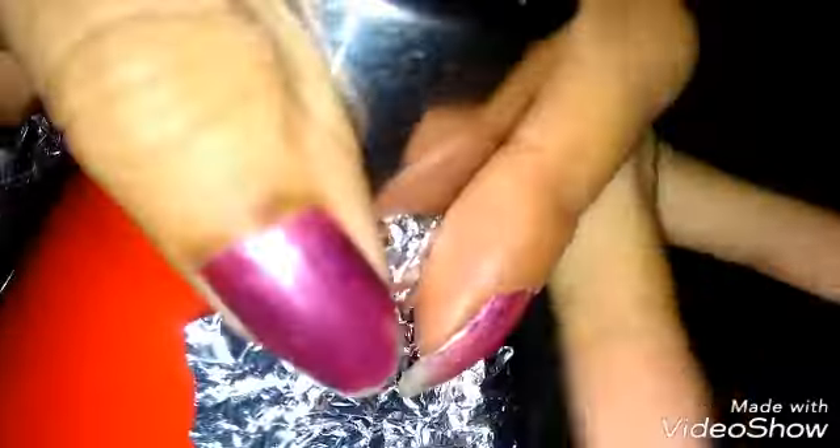You can cover this portion with the foil paper properly. Just cover it, and then after, put the cap on it properly. Then the leakage of the water is not there.